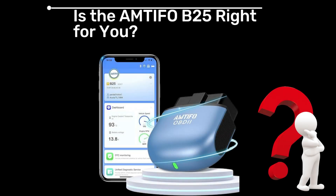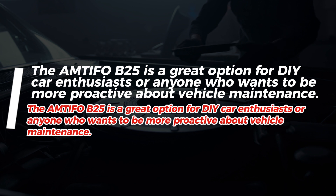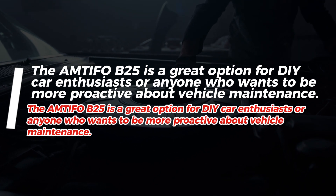Is the Amtifo B25 right for you? The Amtifo B25 is a great option for DIY car enthusiasts or anyone who wants to be more proactive about vehicle maintenance.